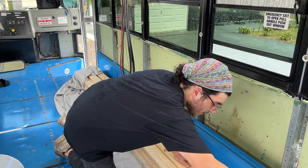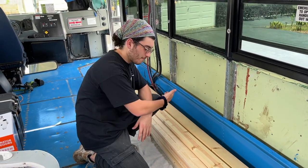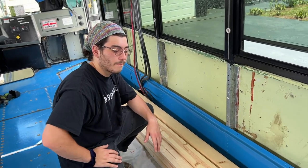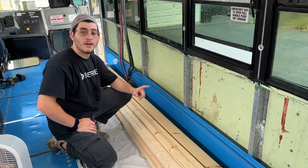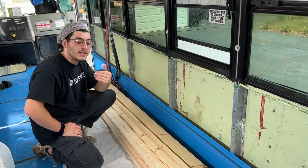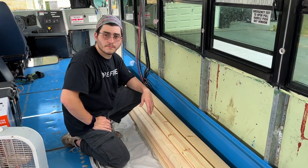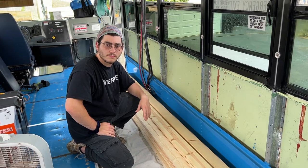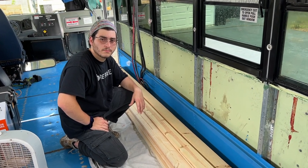We're going to be using four by one by tens — one inch thick and four inches wide — so we have more area to tie stuff down. This wood is not weather treated. A lot of people suggested weather-treated wood, but we didn't go that route because they are treated with chemicals and it's going to be reacting with metal. So this is non-treated wood.